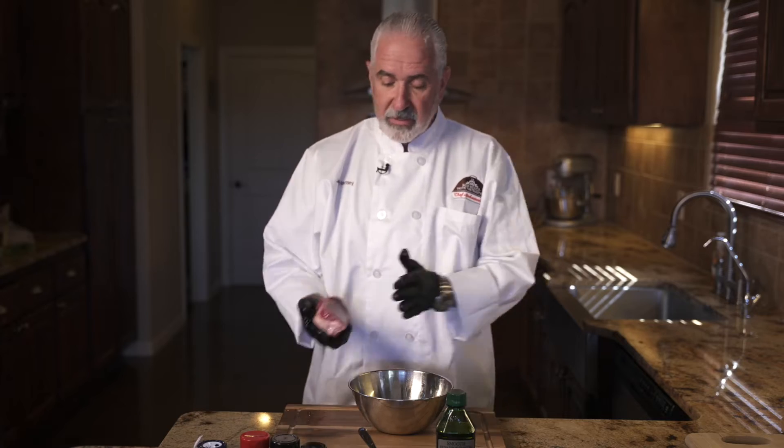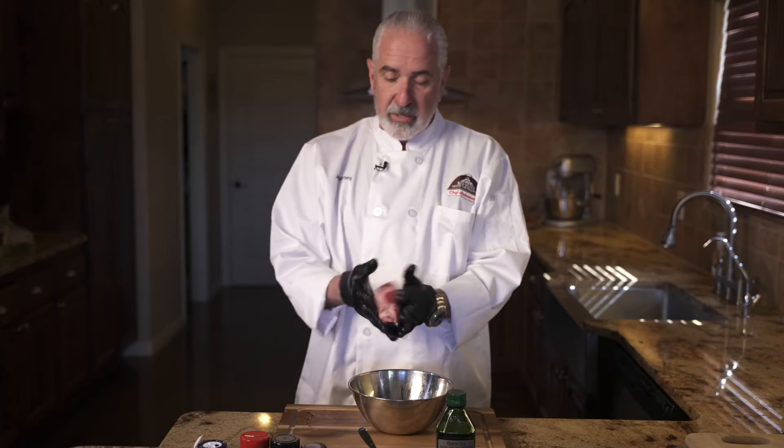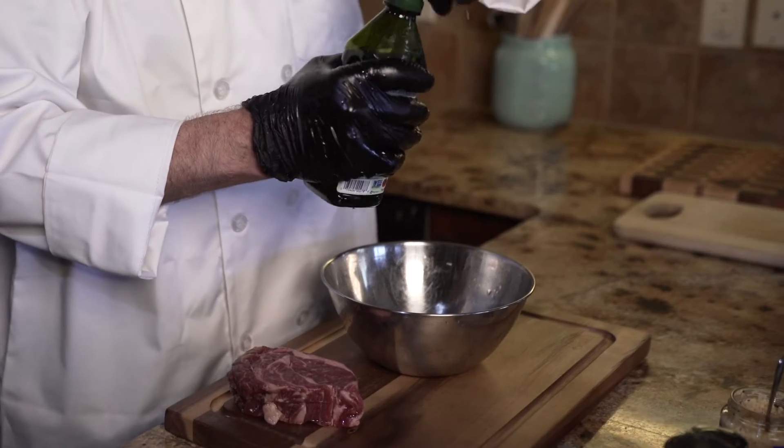I wanted to give you a little recipe for New Mexico beef. This is a little bit of an unusual cut — it's a chuck-eye steak, also called a delmonico. It's very similar to a ribeye.